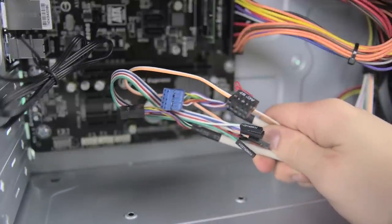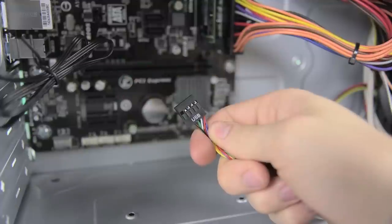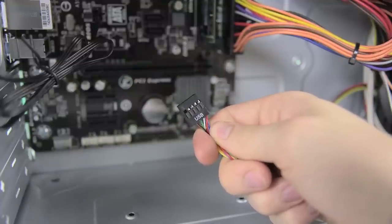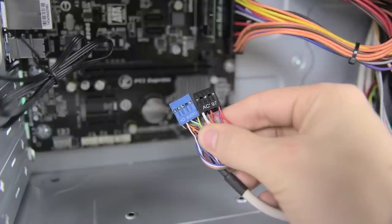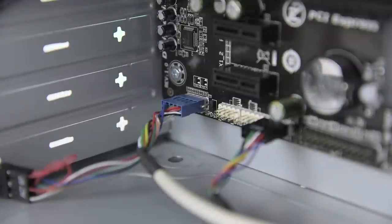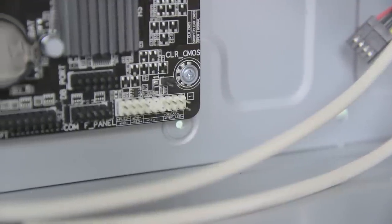Next up we have the bundle of cables from the front panel. These aren't difficult but they can be a bit annoying to deal with. Start with the USB cable which has a single pin knocked out to make sure you can't put it in backwards — plug it into the USB 1 connector on the bottom of the motherboard. Next grab the cable with the AC97 and HD audio labels. These are for your audio jacks, so ignore the AC97 lead and plug the HD audio in on the bottom left corner of the board. Again there's a missing pin on the connector so it only goes in one way.